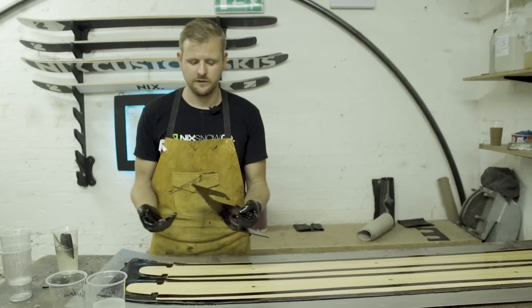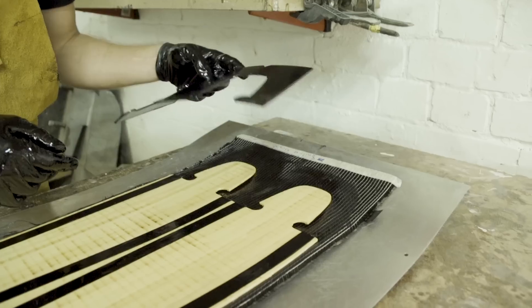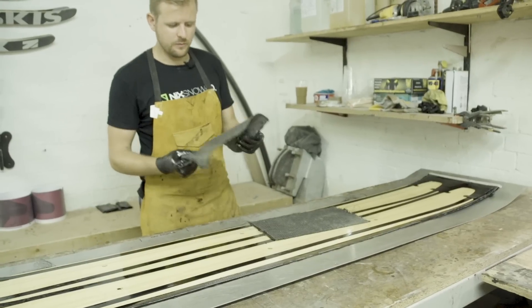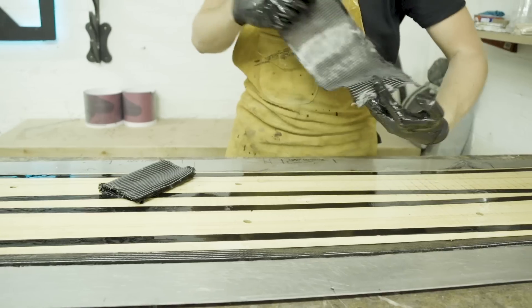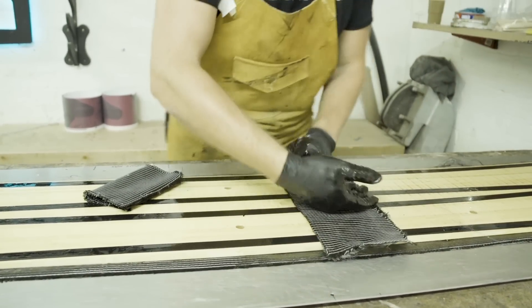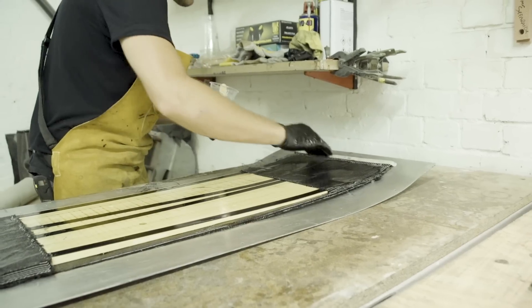This is our tip fill — same as the base material. It sits on the edge and protects the tips and tails of the ski from impact. Next up we've got our reinforcement layers: a couple more layers of carbon fibre at the tip and tail and the binding areas, giving the ski some binding retention and a bit of extra strength at the tip and tail filler join.